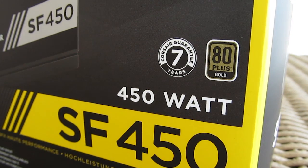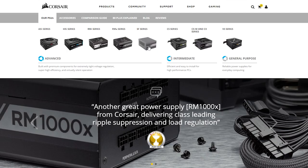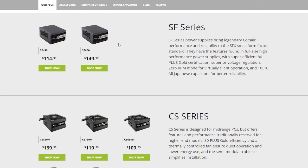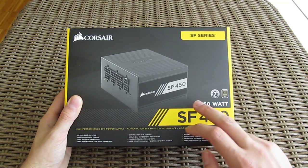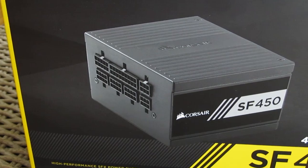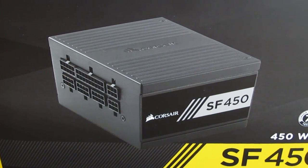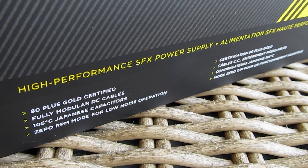As the model name suggests, this is a 450W 80 Plus Gold efficiency power supply, and beside it you can also choose a stronger 600W one, which can easily power up any high-end machine, even a multi-GPU one. Right above that power output you can also see that Corsair gives a very long 7-year warranty on this model. Beside that, in the middle of it all, we have a nice big picture of the power supply itself, and on the bottom a few key points listed out for this particular model.